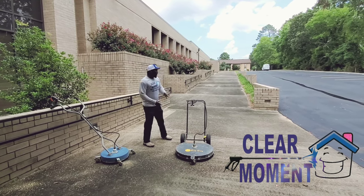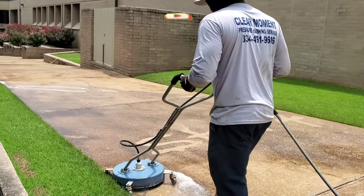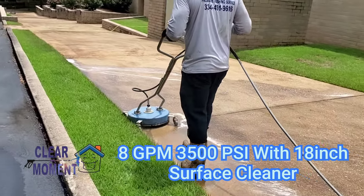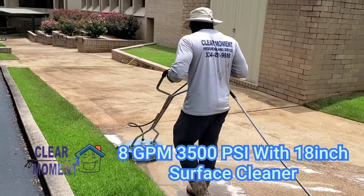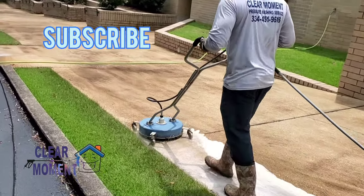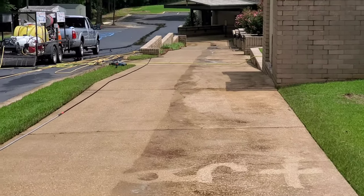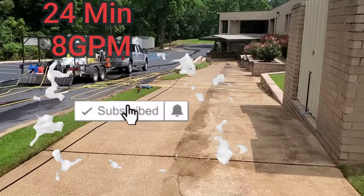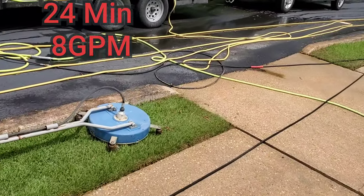We're going to do this thing like I say — 100-meter dash, pressure washing. As you can see, the 8-gallon-per-minute is wrapped up. Take a look at this time up above.